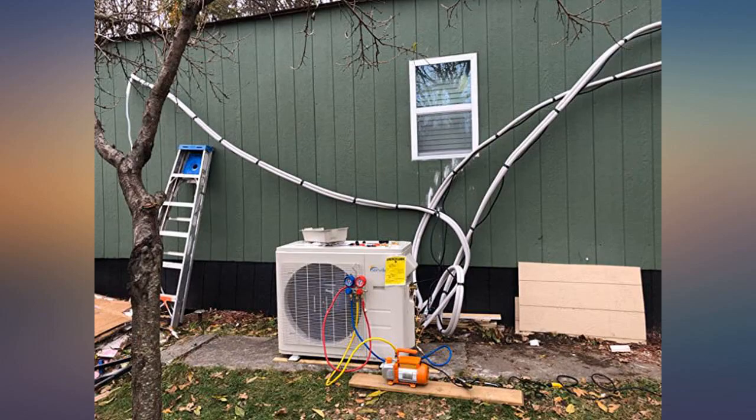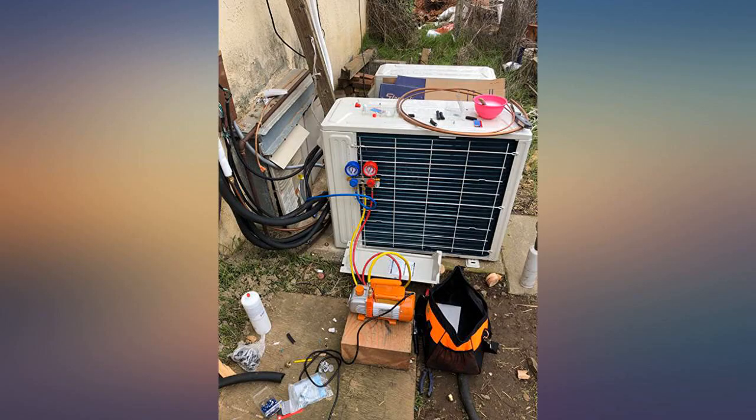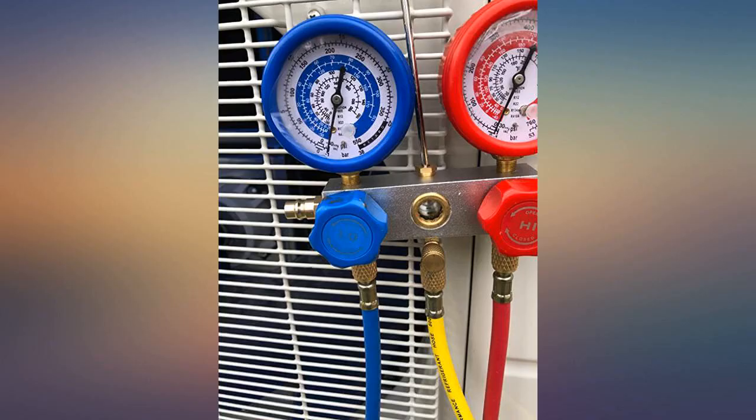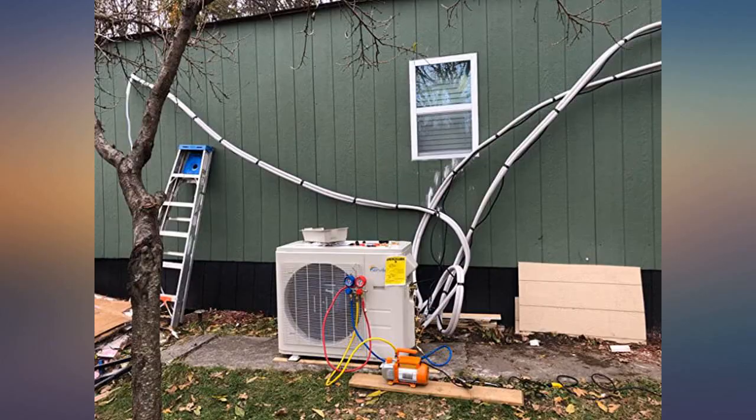The HVAC pros I called — 7 in total — lowest bid for this was $700. At $140, this vacuum and gauge set was very appealing, but there was some concern as to how fast it would draw down and if it would burn up while fully evacuating.